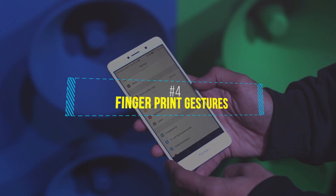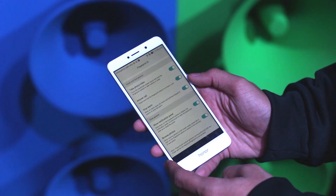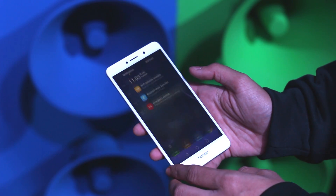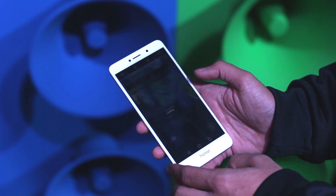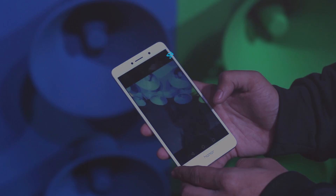Fingerprint gestures are really helpful and they make one-hand operations easy on your Android device. For example, you can scroll down for notifications or swipe to move through photos. You can enable these by going into Settings, Fingerprint and Gestures, and enabling all the gestures.